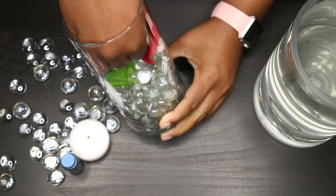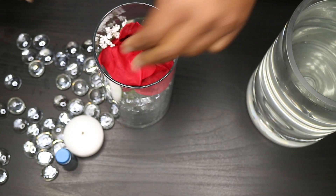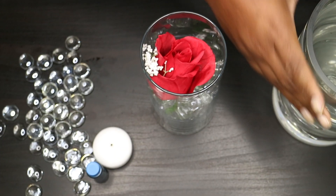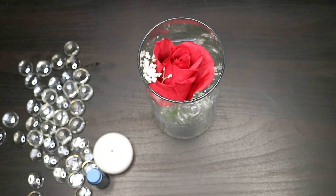Next, she is going to take the artificial flower and place it in the vase. As you can see, as she tilts the vase to the side, you can see the flower inside pushed further down into the beads.